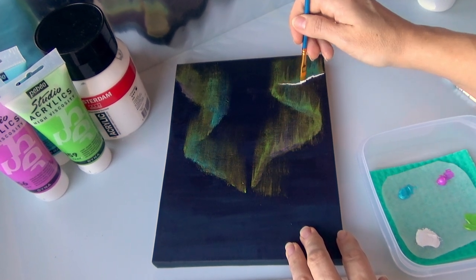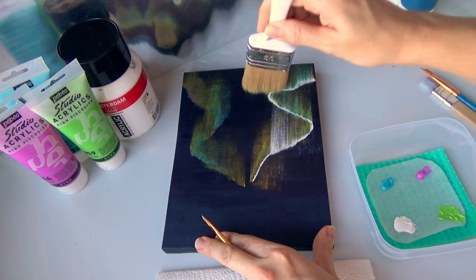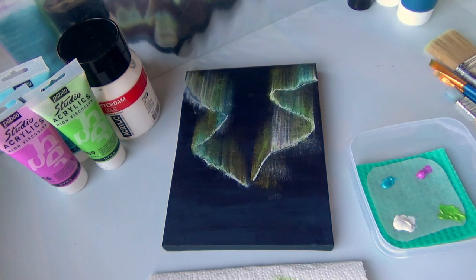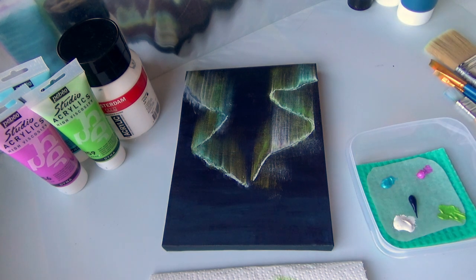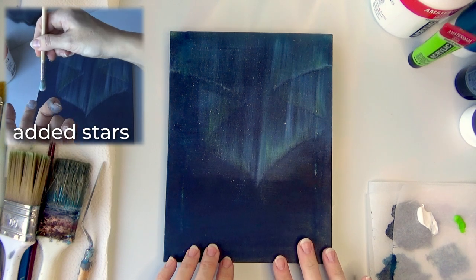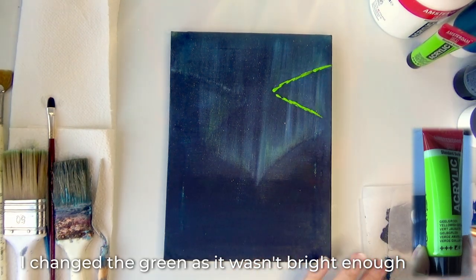I'm using acrylic paint, but I do think oil-based paint would look really good because it blends a lot better. I like the look but I wish I had a wash over it to clean it up. I'm going to put a little bit of the Persian blue phthalo and use a bigger brush and just go over it. As you can see, the canvas is looking a little worse for wear because I washed it — I didn't like how it came out and want to try again.